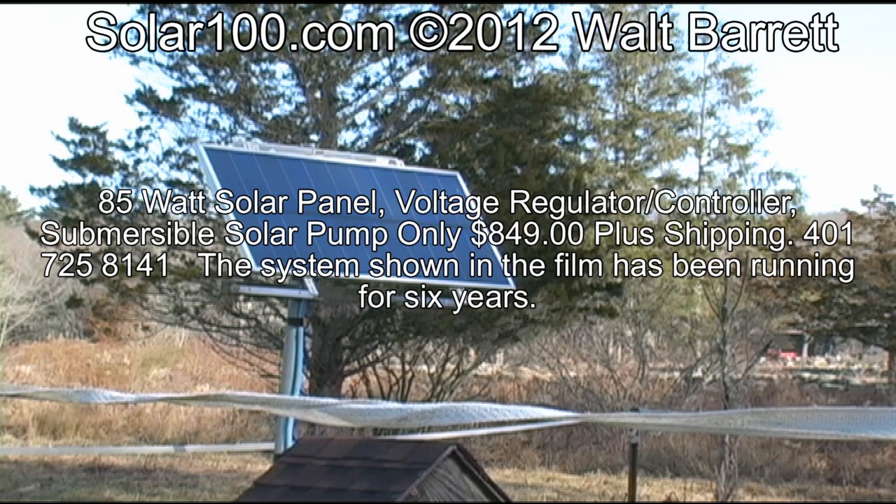We have many of these systems working in the United States and all over the world. It is a very popular system, very reliable, and very inexpensive.